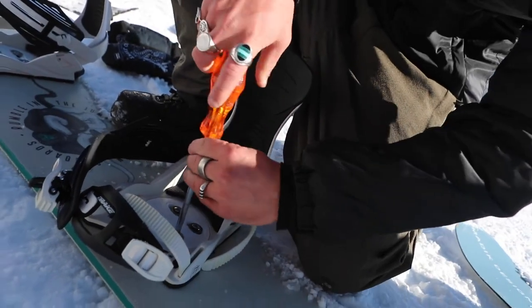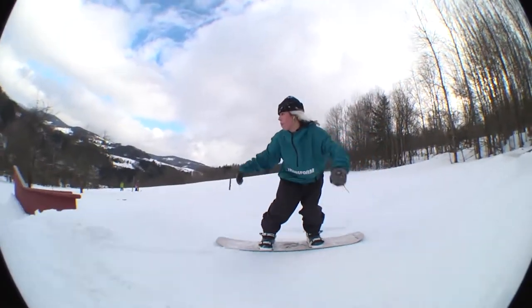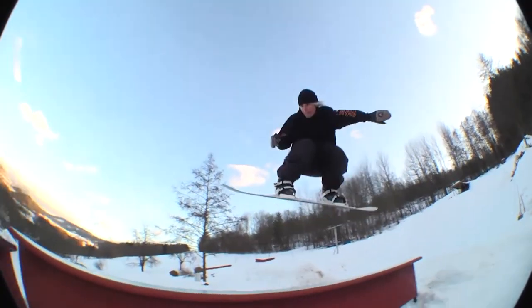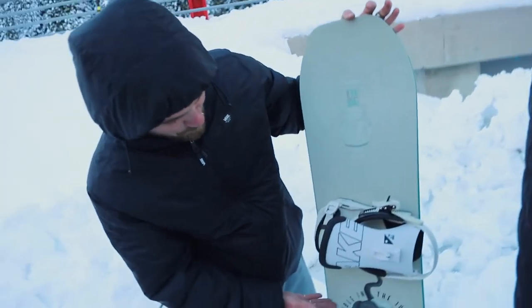The women's Tau bindings are a little bit more flexy and a little bit more forgiving, but they've still got that strength so you can really press. Especially if you're doing tail presses with this board, it just works perfectly — just sit on it. And the color scheme with the board, as you can see, looks so good.